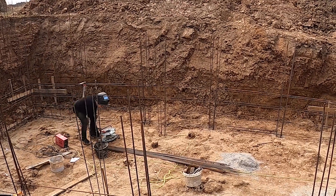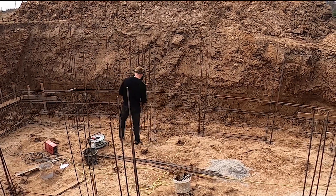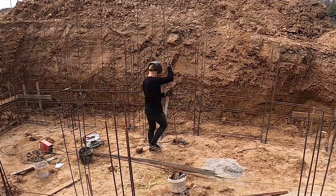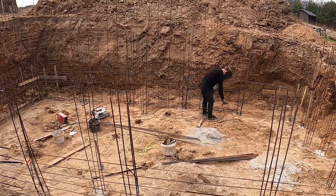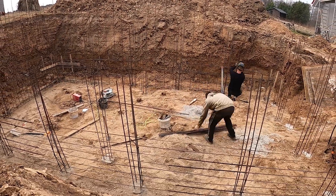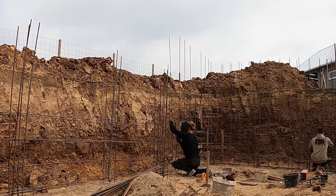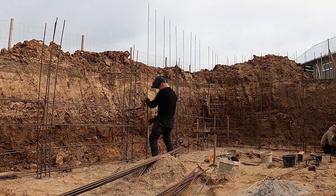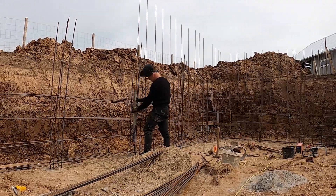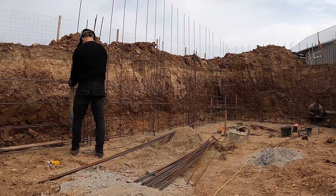These bars are 3 meters long, even though the concrete wall in this first pour will only go up to 2.2 meters. That extra height is deliberate — once the wall is done, we'll bend that exposed steel over and tie it into the rebar mesh for the top concrete slab. That way the slab and wall become one solid structure, not two pieces stacked on top of each other. We're only placing horizontal bars halfway up for now because this is the bottom half of the wall. The verticals need to go full height immediately so we can bond both pours together without any cold joint failure.